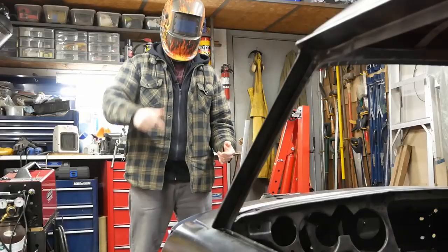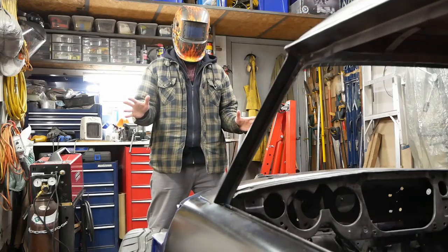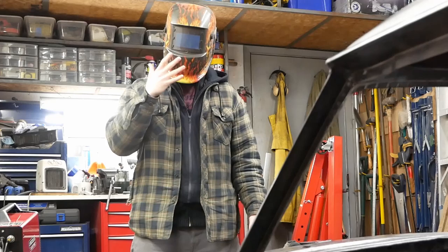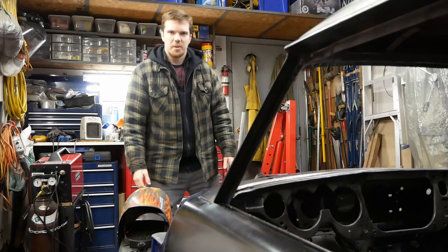Hey guys, I'm Michael and this is Fnatic Bills. There's been a lot of weird things going on lately, so I was thinking maybe I should wear this for protection. The audio is probably going to... Is that better? Yeah, it's probably going to be better. Let's go with that.